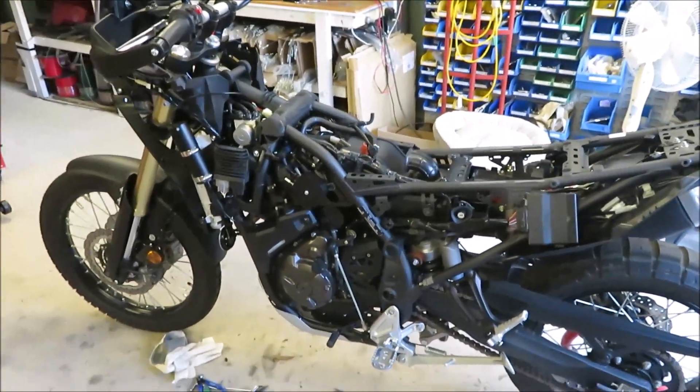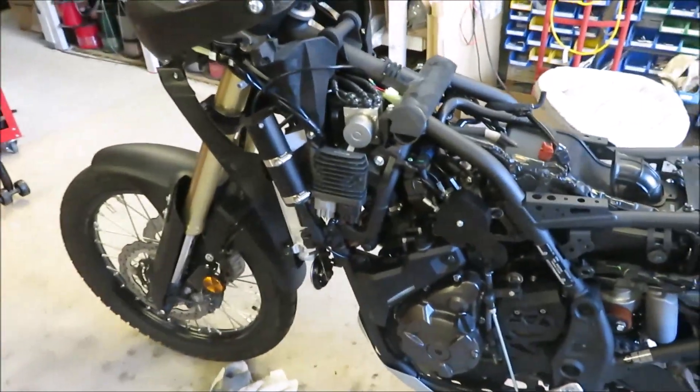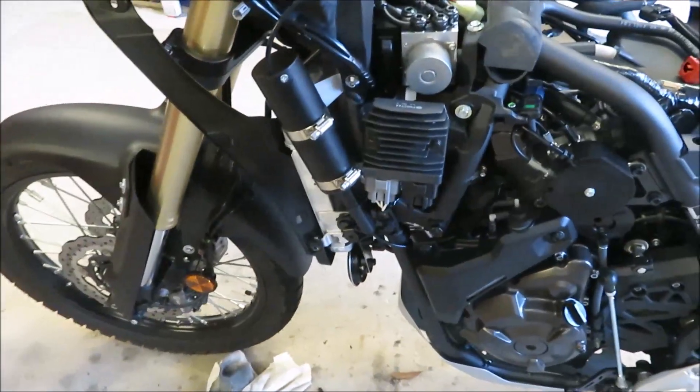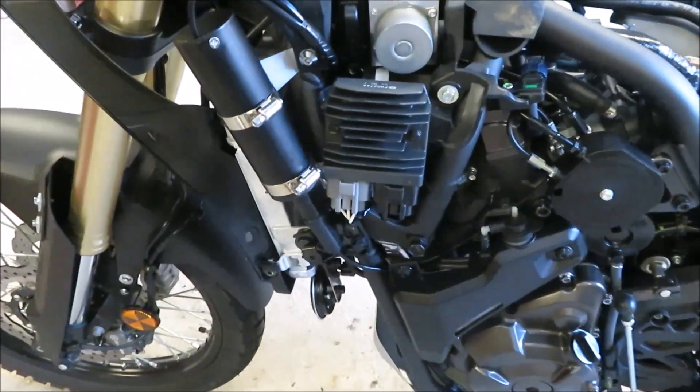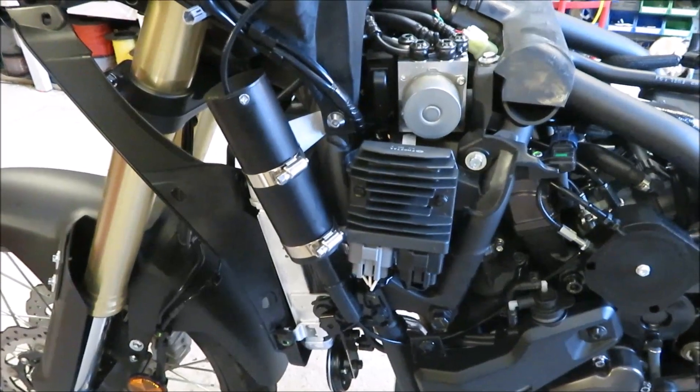While it's stripped down, we can see very clearly the parts that are involved. Here I'm focusing in on the electric servo. This is our new electric servo, which tucks neatly behind the fairing beside the radiator.